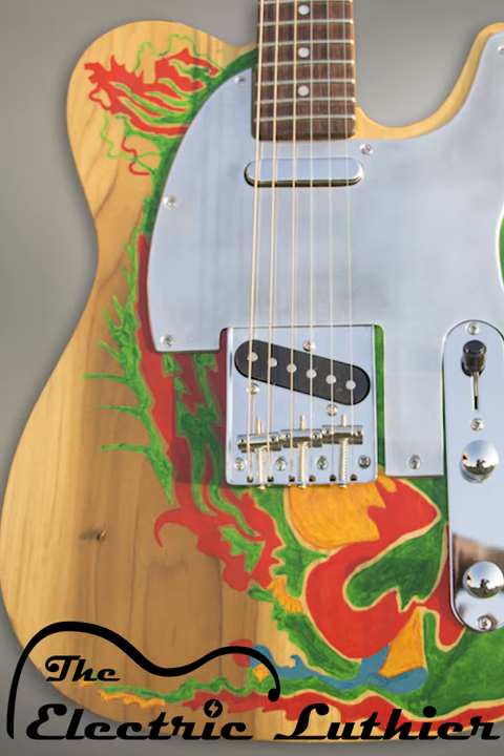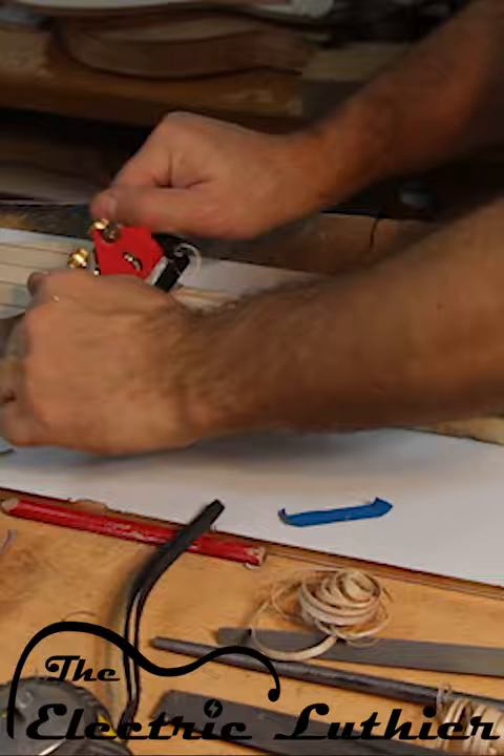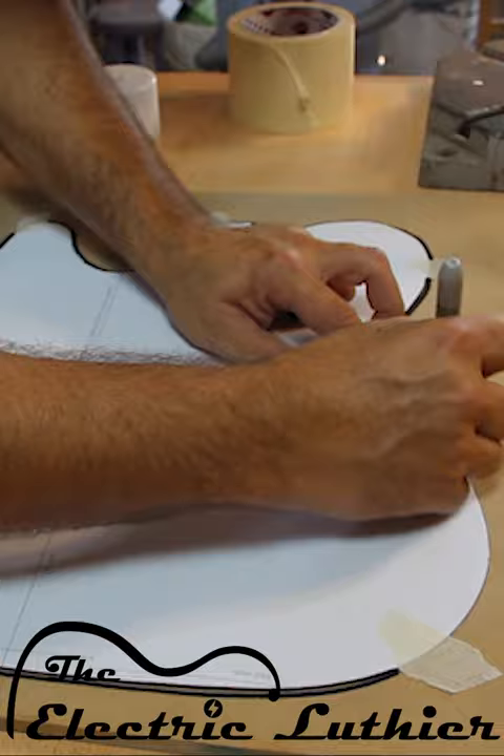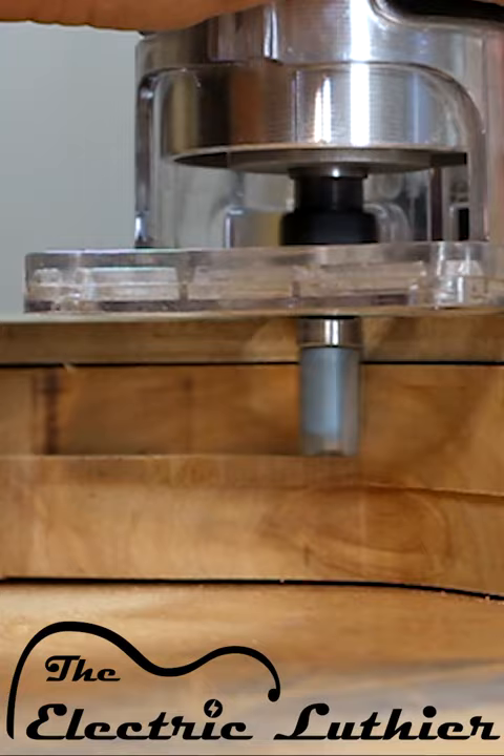Always wanted to build a guitar and didn't know where to start? Join me in this eight-part series of videos where I go step by step and show all the tricks and techniques from beginning to end. I'll start with pieces of wood and templates, contour and route the body, and shape the neck.